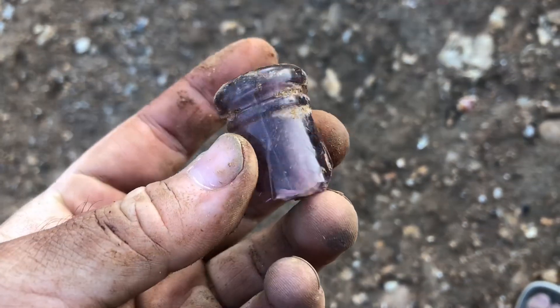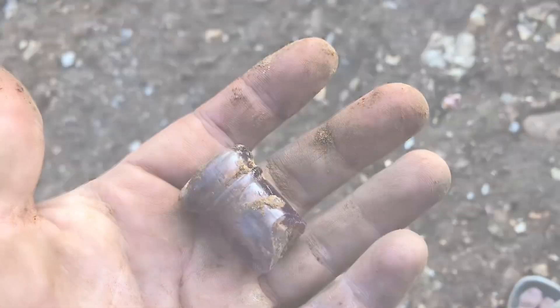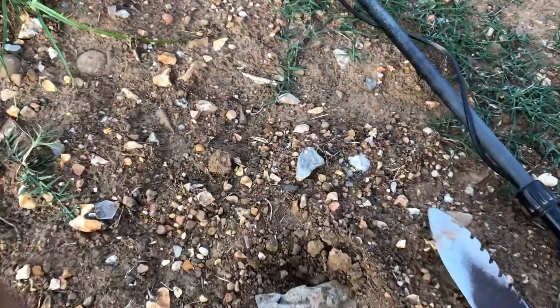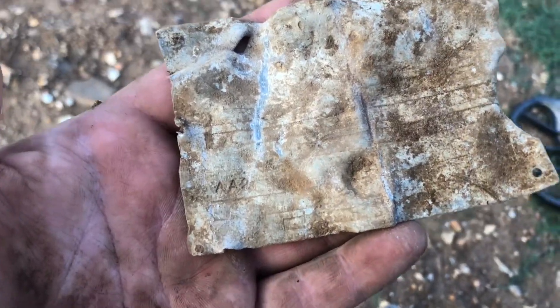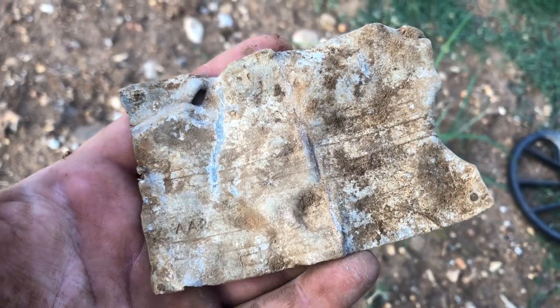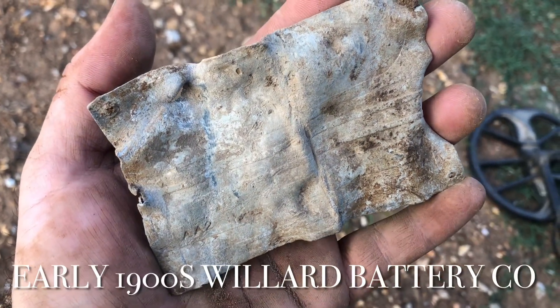Some cool pink glass, pinkish purple. Got a lead plate with writing on it. Let me brush this off — I think I'm going to have to clean this up at home to read it, but I believe there's more writing on this.